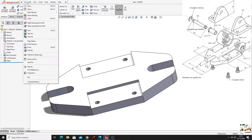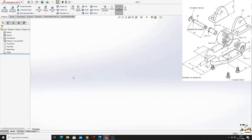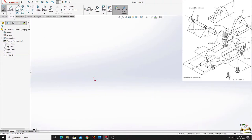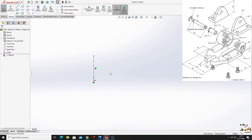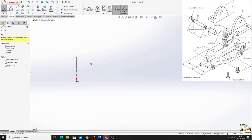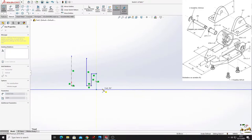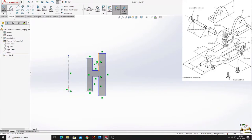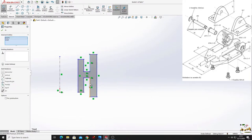Now we'll make the next part - the pulley. Go to file, open a new part. Select the front plane and open a sketch. Select center line and make a center line here. Then select line and make the next sketch just like this.